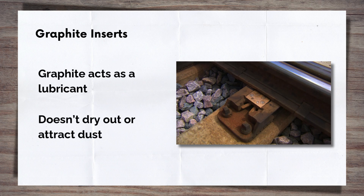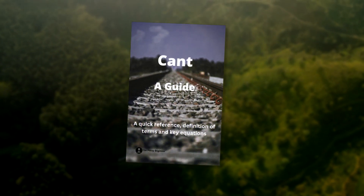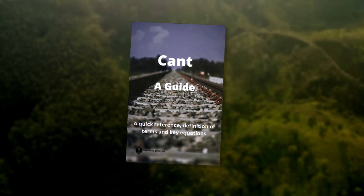There was a design of slide chair that attempted to address this issue by including graphite lubricant inserts in the slide chair surface itself. Graphite is used as a lubricant because its structure consists of layers of carbon atoms held together by very weak van der Waals forces, allowing these layers to easily slide over each other when pressure is applied, creating a slippery effect that reduces friction between the surfaces. It also has some advantages in that it doesn't dry out or attract dust, but this type of slide chair seems to have lost out to the next design innovation: the roller. If you're interested in railway engineering, I have a free PDF guide on Cant — one of the most fundamental rail design concepts — available at the link in the top right corner or the description below.